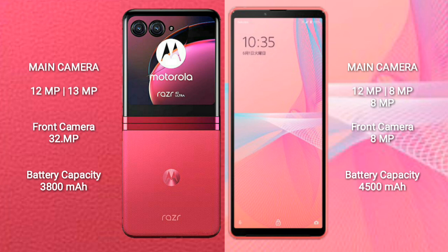The Motorola RAZR 40 Ultra has a 3800mAh battery with 30W fast charging support. The Sony Xperia 10 Mark III Lite has a 4500mAh battery with 30W fast charging support.